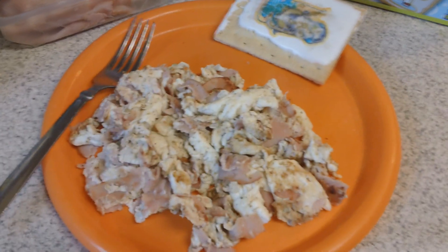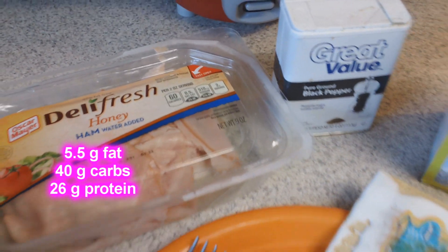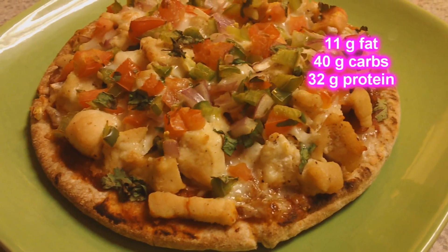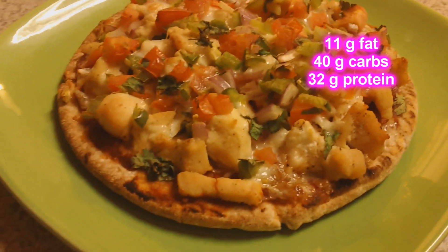On to meal number three: I'm having three egg whites and two ounces of Oscar Mayer honey ham with a little bit of pepper, and one sugar cookie Pop-Tart. I went ahead and plugged everything into MyFitnessPal after dinner and saw that I still had a little room left — some extra carbs and fat — and I'd already hit my micronutrients and fiber for the day, so having a Pop-Tart is not going to kill me. Just a nice little sweet treat.